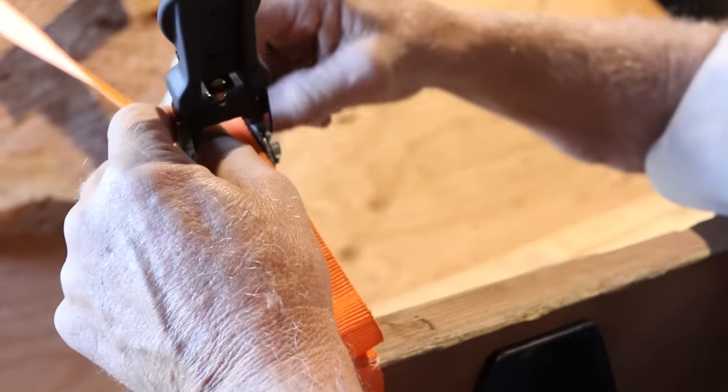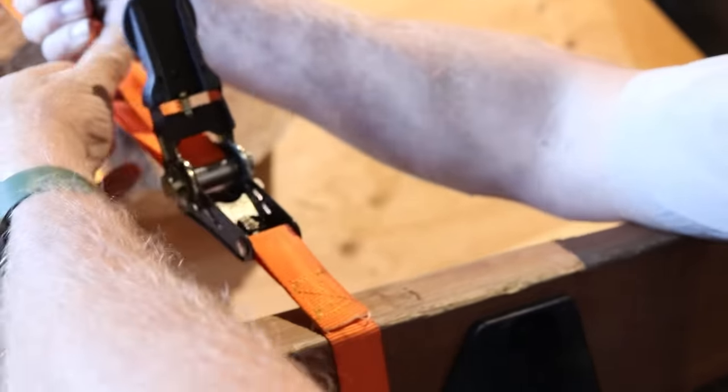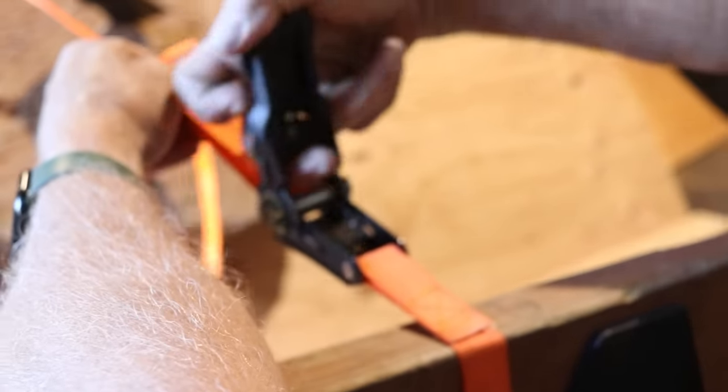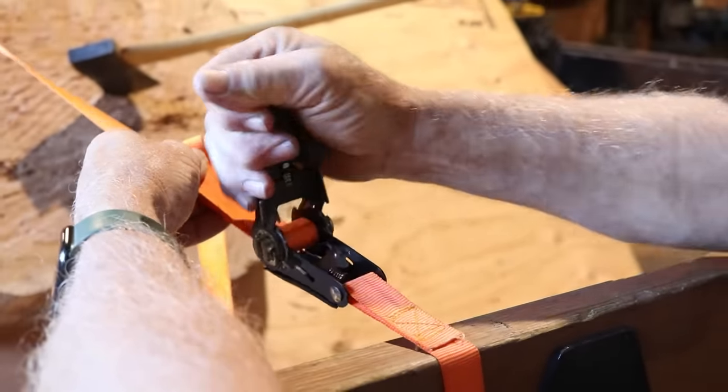Feed it through the windlass, run it back, and point it to the other side of the load. Hold the tension, operate the windlass — slick.